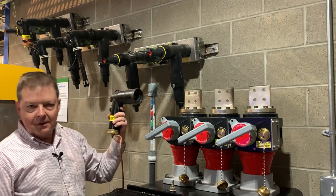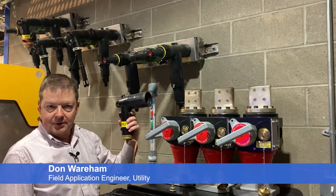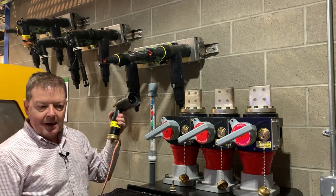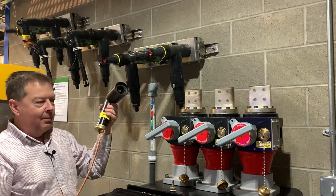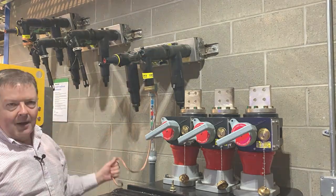If you want surge protection on underground, you can place a 200 amp elbow arrester. The elbow arrester is designed and operates just like a typical arrester you see on the overhead — it has a ground lead on the bottom. With a hot stick, you can take it, put it in place, and tie it off to the ground.